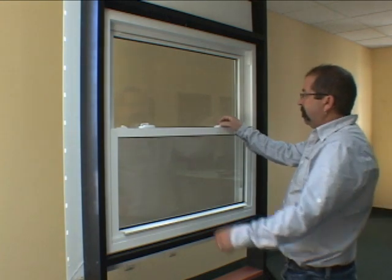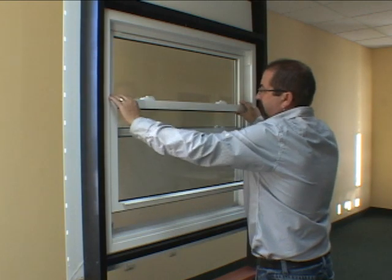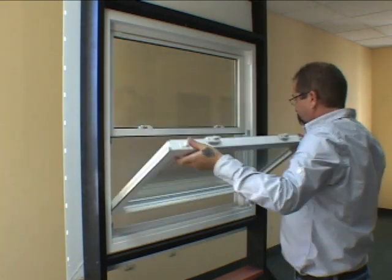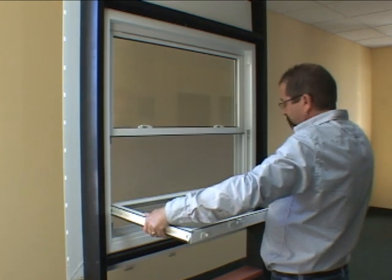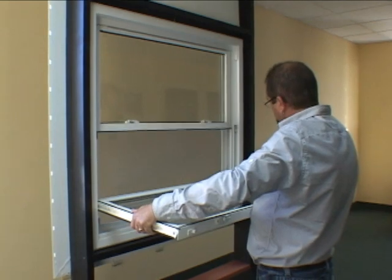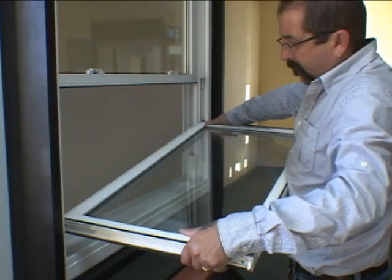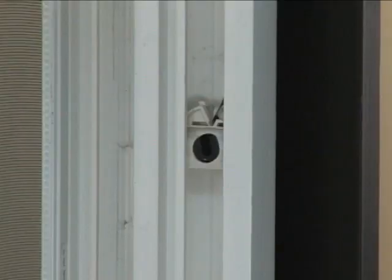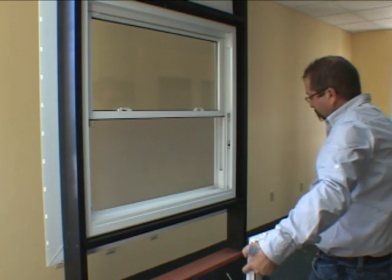Slide the bottom sash up about 12 inches. Slide in the tilt latches on each side of the top of the sash inward and tilt the window towards yourself until it is horizontal to the floor. With one hand close to the pivot point on one side of the sash, lift and gently push down the opposite side of the sash until the pivot bar releases from the balance shoe on either side. The balance shoe should stay locked in place.